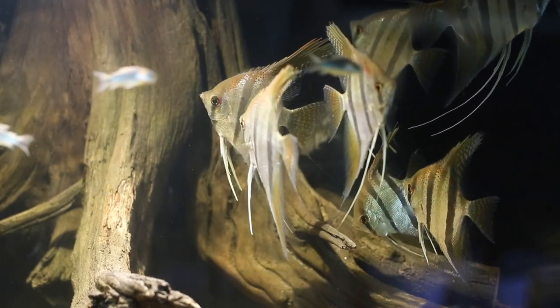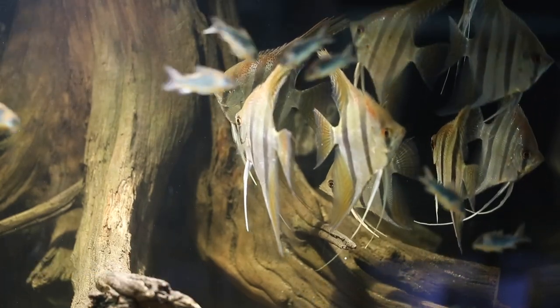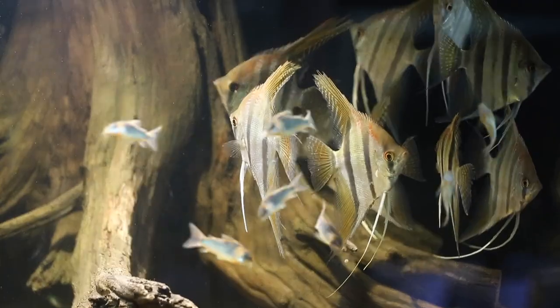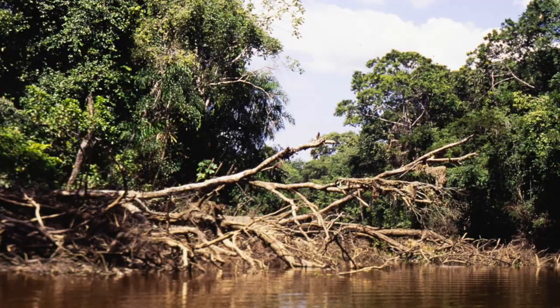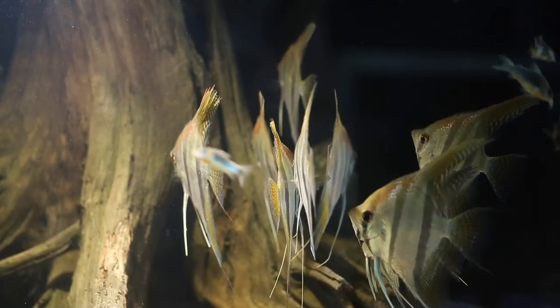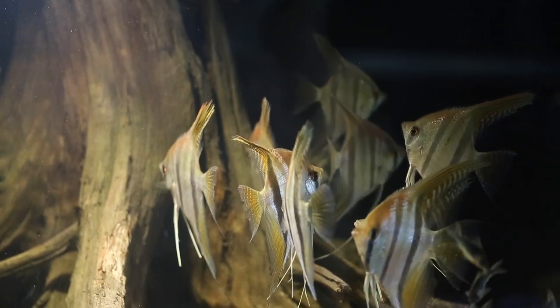They are found in the same kind of habitats as Festivum, Heros, Sartanoperca, and many other cichlids. They like fallen trees, because the complex structures created by the branches give them plenty of cover from predators. Since they are not fast fish, they rely on camouflage and the ability to make tight turns around the branches.